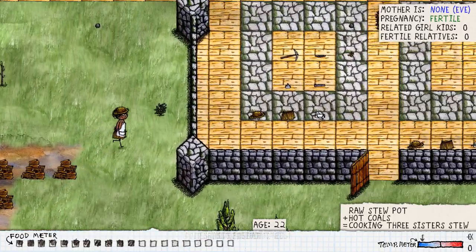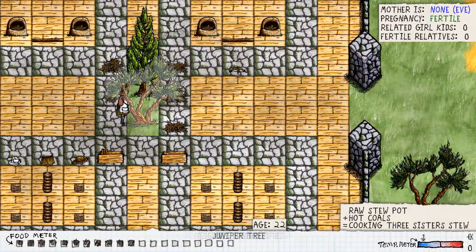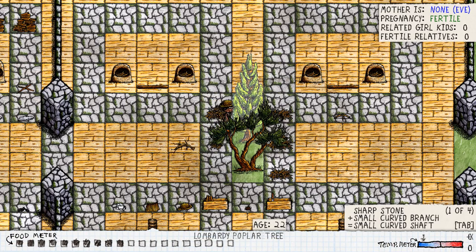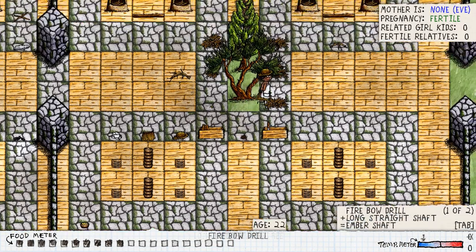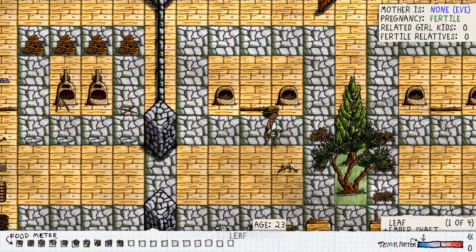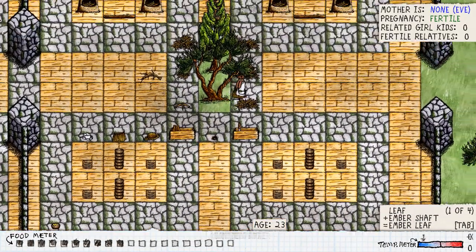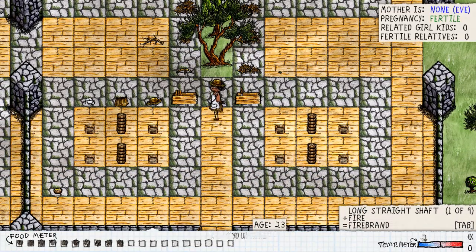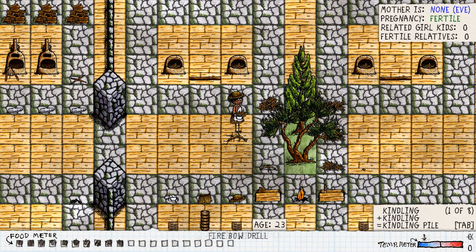This is where our main fire stuff is — there are the decaying baskets. We're going to start the fire here. Get ourselves some tinder, take off this branch, get ourselves a leaf. Someone's used the fire drill but that's fine — I'm going to use it on the long shaft. Put the leaf onto the long shaft, put it onto the tinder, put the leaf down, grab ourselves some kindle, tinder, and get the fire going.